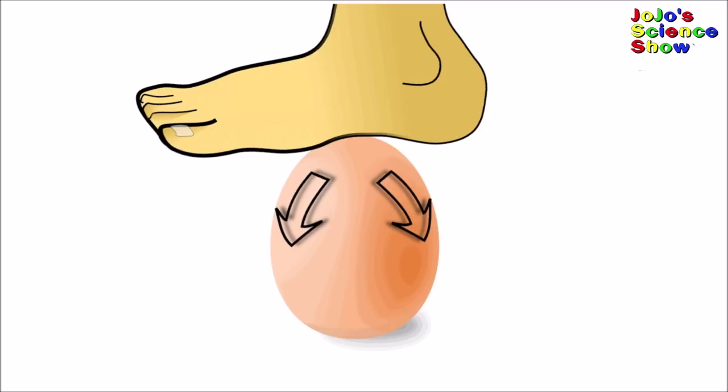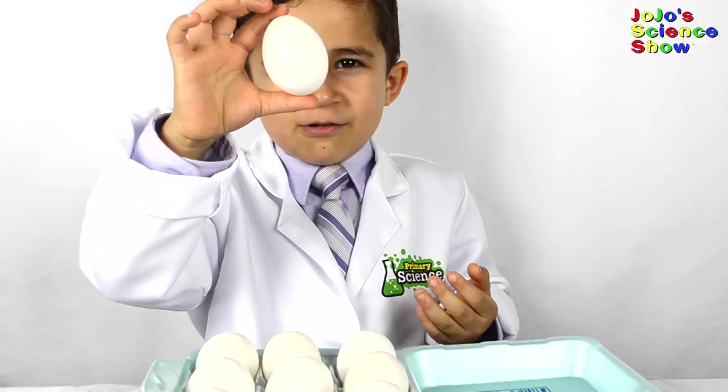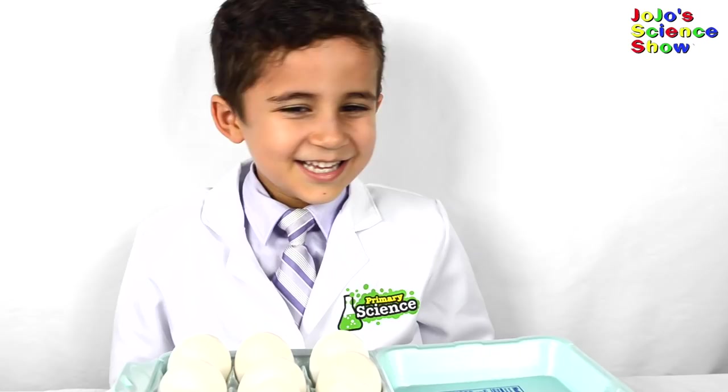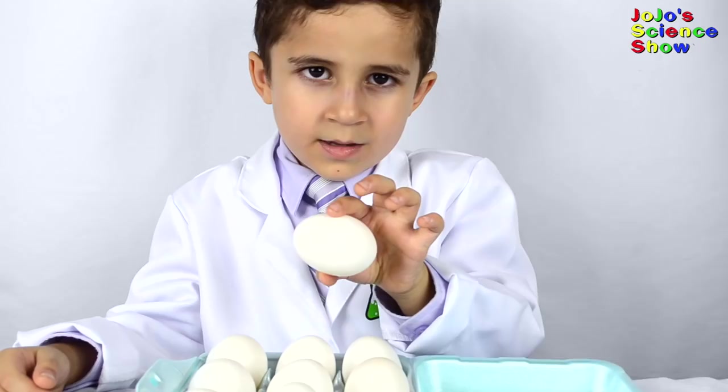For this experiment, all you'll need are some eggs. Challenge your friends to hold an egg like this and press as hard as they can. Even if I press with all my might, the egg doesn't break. If you press the eggs this way, then they will break.